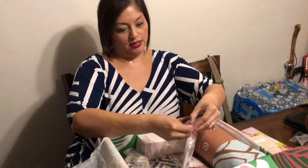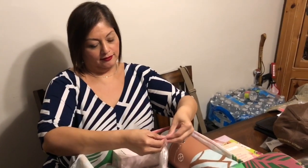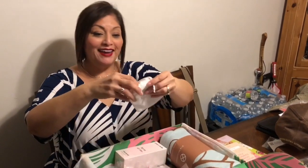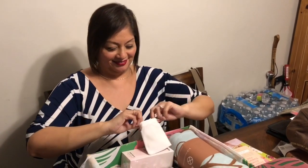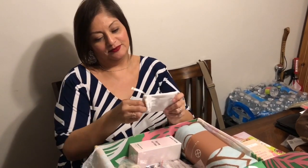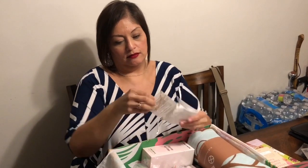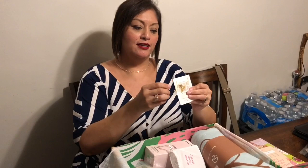This is jewelry. Comes in a bag. Oh, it's a little necklace with stars. Oh, stars! Very nice.